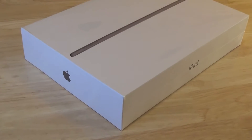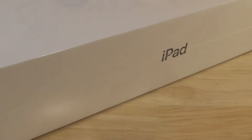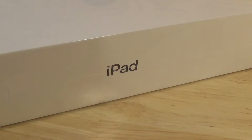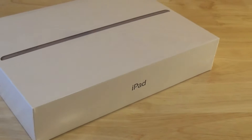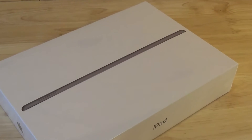Hello, this is Gio. Look what we have here. We have a brand new iPad — this one's actually the eighth generation iPad, but most of them are very similar — and what we're going to do today is set this thing up.